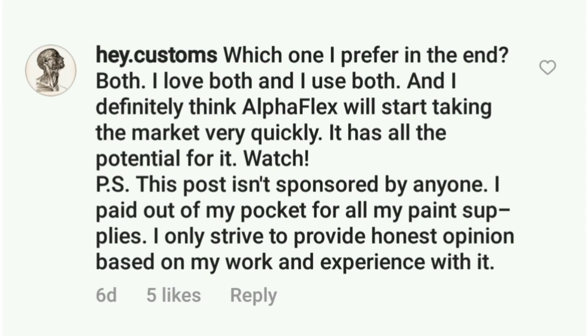But which one does she prefer in the end? Both. She loves both and uses both — she just pulled a Hannah Montana and has the best of both worlds. She predicts Alpha Flex will start taking the market very quickly, as it has all the potential. Importantly, this post is not sponsored — she paid out of her own pocket for all her paint supplies and strives only to provide honest opinions. Both paints are linked below. It's important to test different paints and see which ones you like — chances are you'll want a few brands in your bag of tricks.